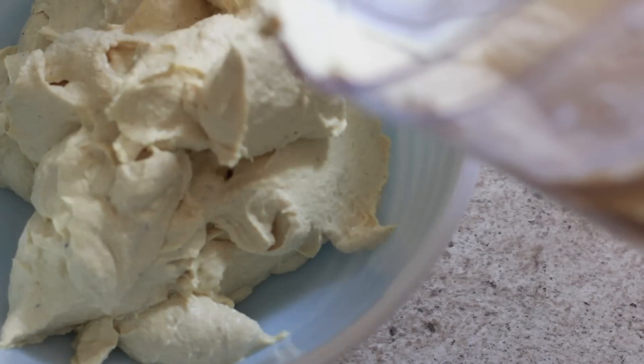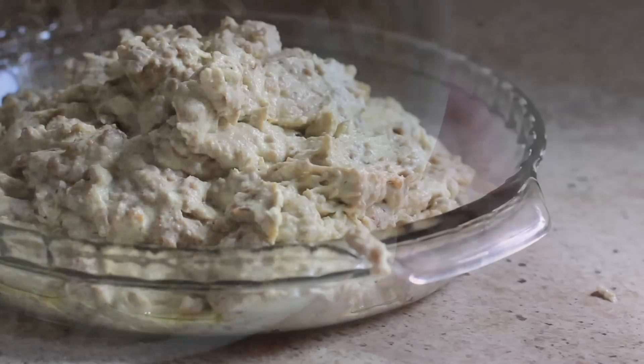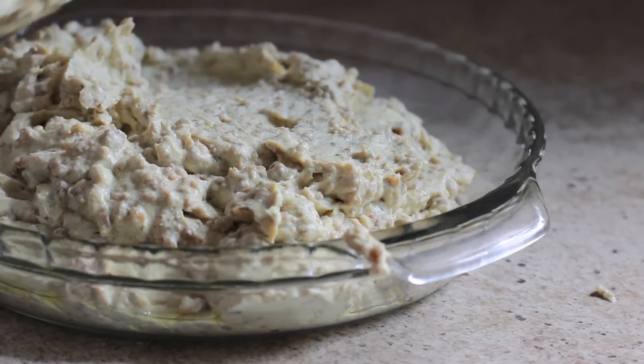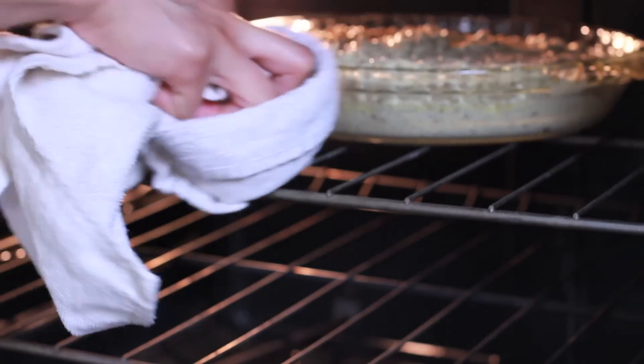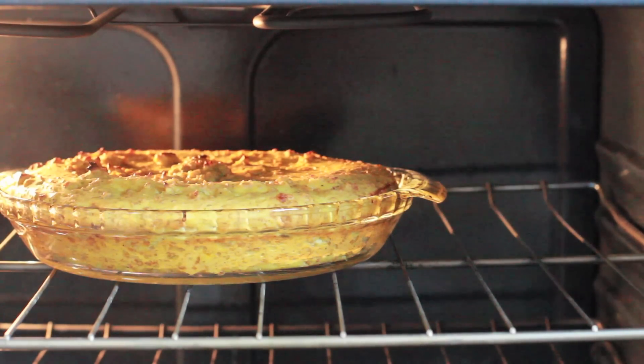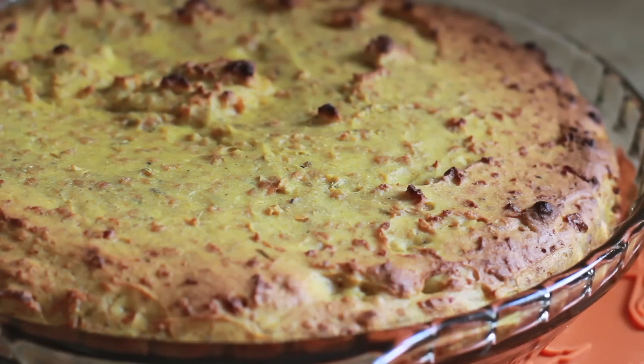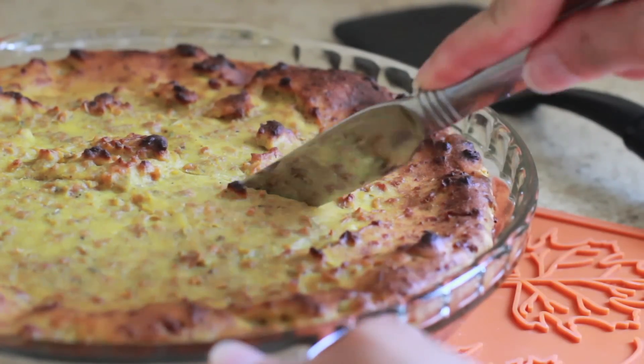If you don't have a food processor but you do have a blender, go ahead and blend the tofu in the blender, put it in a bowl and add the other ingredients and stir it by hand — it should be just fine. Blend it all together, then scoop it into a bowl and mix in the TVP sausage. Pour it into an oiled 10-inch pie dish or something similar and bake it for 40 minutes at 400. You'll notice that it puffs up in the oven and then falls as it cools, so don't get worried if you see it do this.